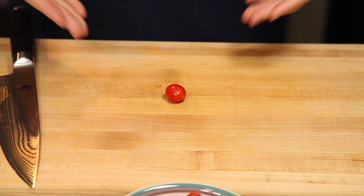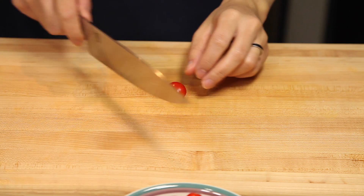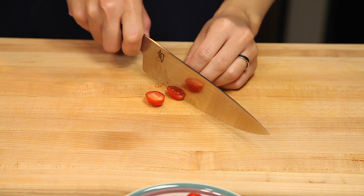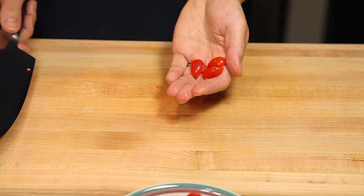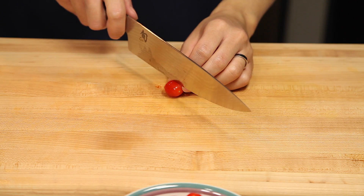Next to be cut are our grape tomatoes — very simple. We're just going to cut them in quarters lengthwise: cut them in half first, and then half again. We'll toss these in with the rest of our veggies and do the same process for the remaining grape tomatoes.